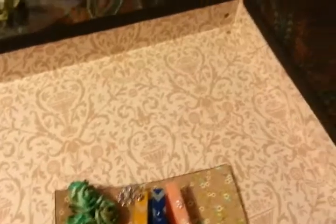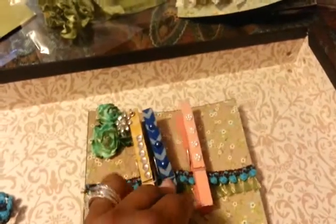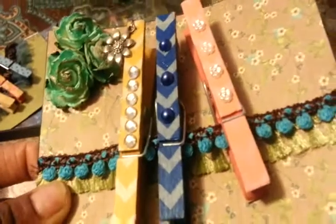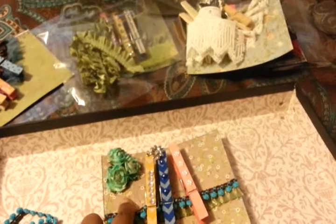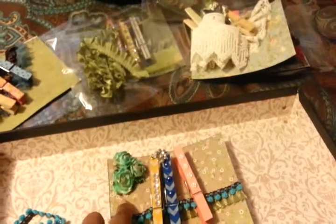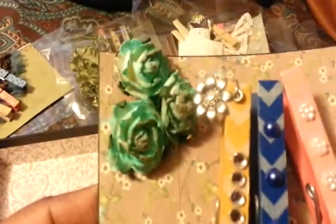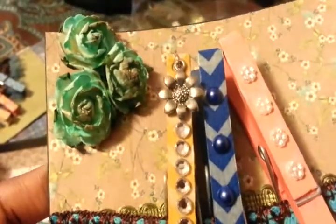I made an extra one because I made one for Tamika — she can pick whichever one she wants. The last one has chevron washi tape from my collection, paper from Prima Botanicals. I think this is Mademoiselle. These are just Wild Orchid Craft flowers that I sprayed, with a little charm on that one, and some extra trim. So those are my clothespins!